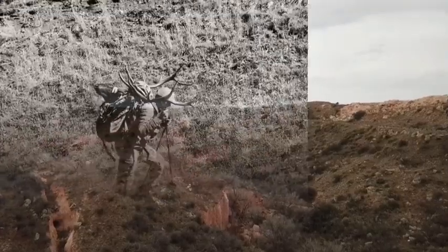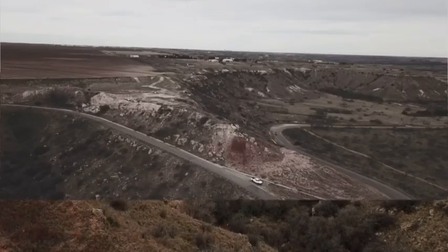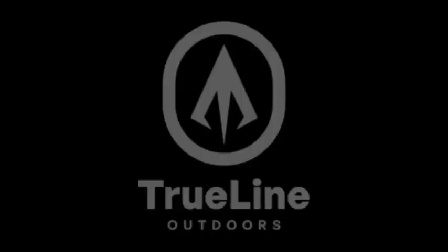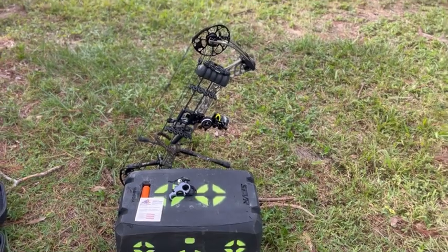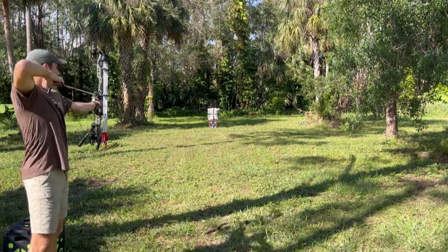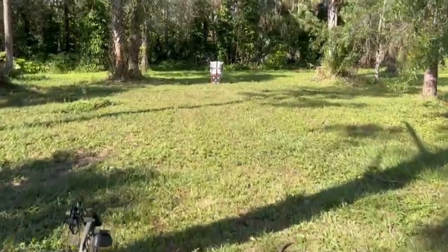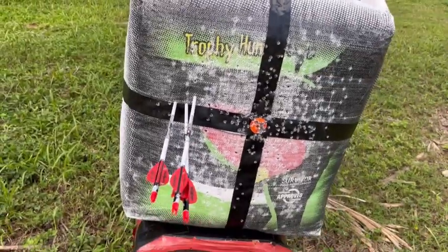Feel free to skip around if you want to use the factory or the Archer's Advantage method. I'll give a quick shout out to these limb legs — this is just too easy. We're going to finalize the 20-yard pin, so let's go check out the height. I'm aiming for the top of that line, and we'll start with that.